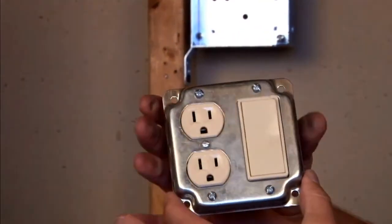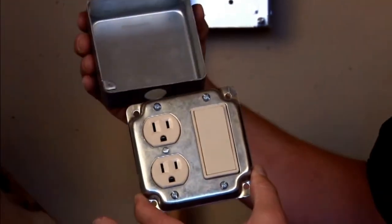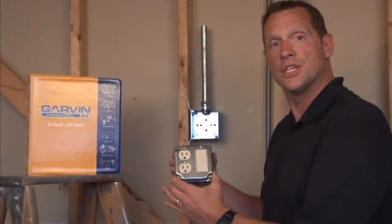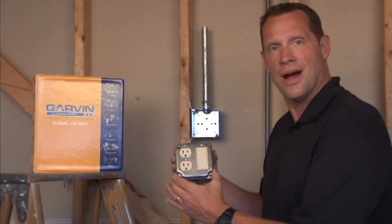All 4-inch square industrial surface covers are made to mate with standard 4-inch square boxes. For these and other great products, visit us online at garvinindustries.com.